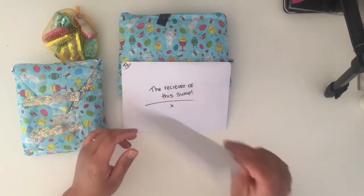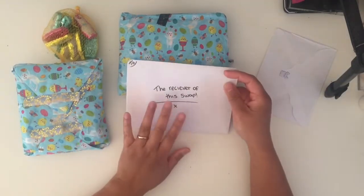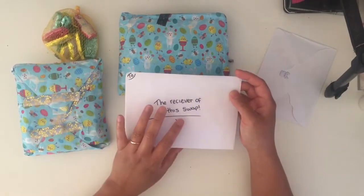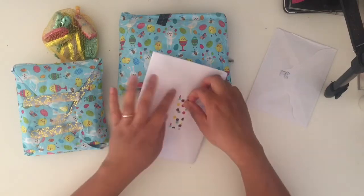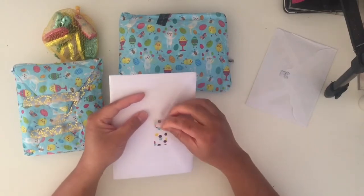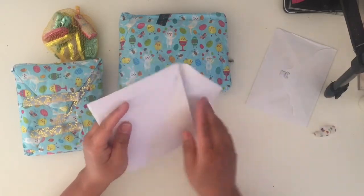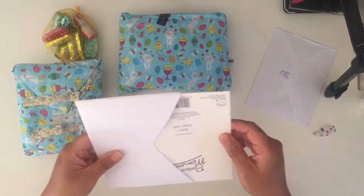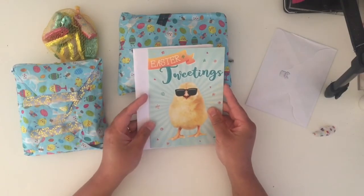So this is from whoever I swapped with. What Michelle does is we all send her our boxes, and then she swaps them around and sends them to you. Oh, that's a cool Easter greeting!